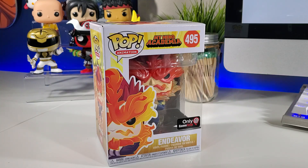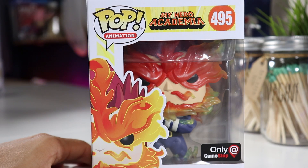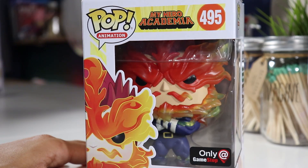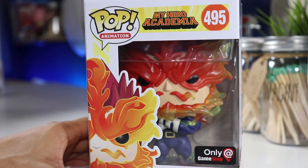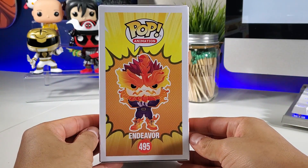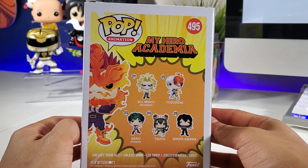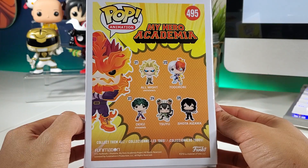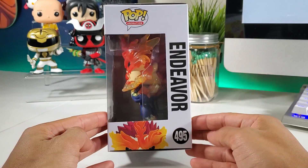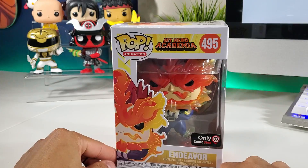He looks so cool — very excited to get this one opened up. I'm loving the details on his face, his little fiery stash, the muscles in his legs — it's crazy. Here's the side of the box, and here's the back of the box. I believe this is wave 2 — got Todoroki, Suyu, Shota Aizawa, Deku Training, All Might Weekend, number 495. Very nice, let's do this.